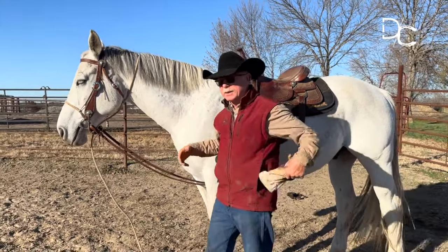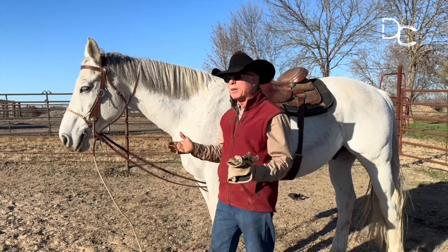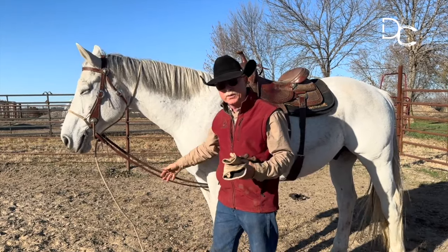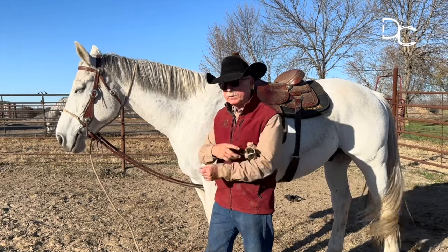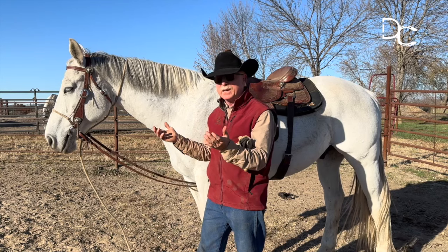What I'm after here is when this horse decides to stick his nose up and hollow out, I want this bridle ring to be there to show him — look, this is not a way out. This is not the right answer.